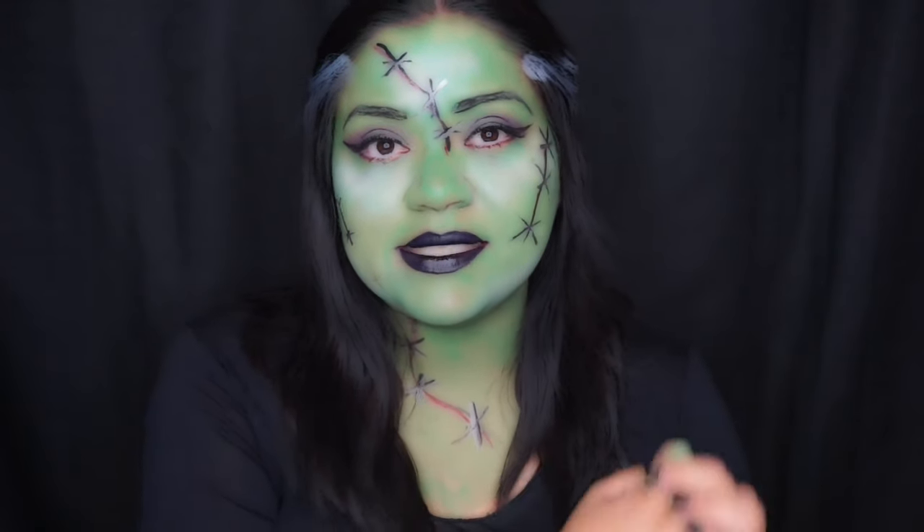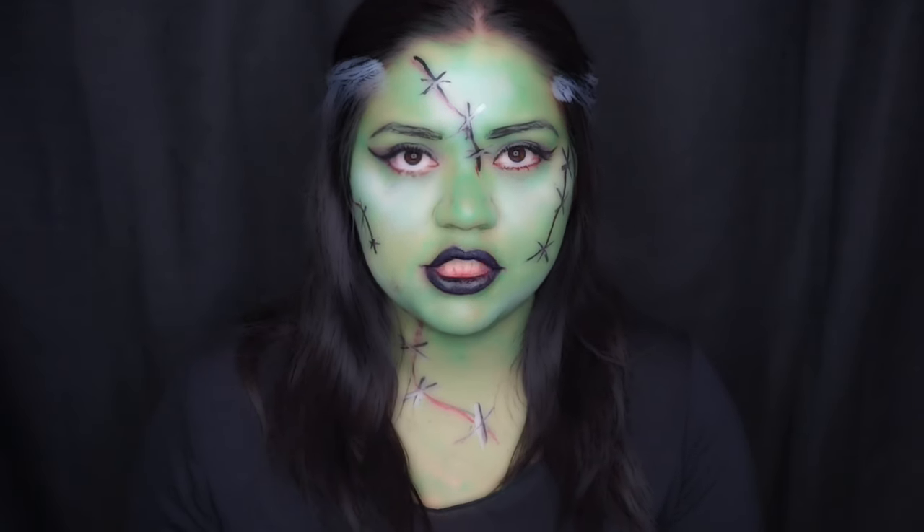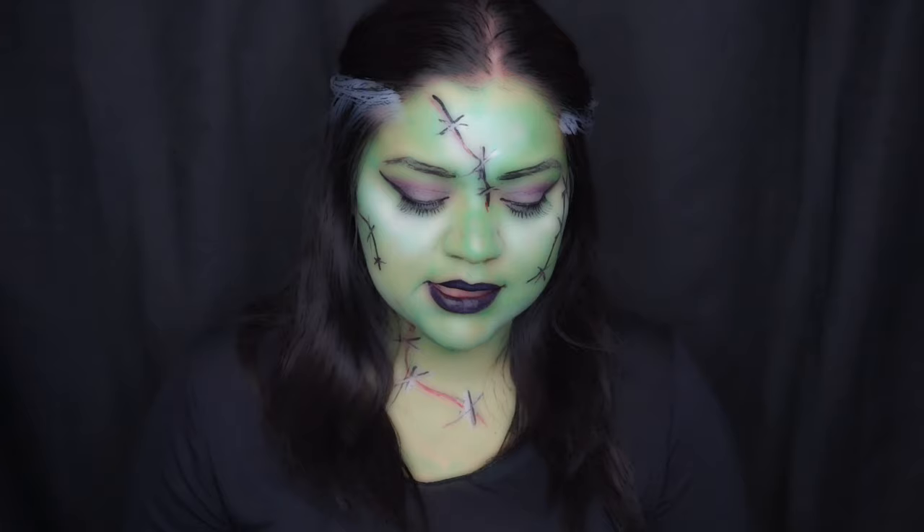Hi and welcome to my channel. My name is Stacey G for those that don't know me, and I do YouTube videos obviously. Today's look, as you can tell, is the Bride of Frankenstein.